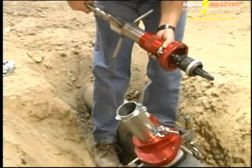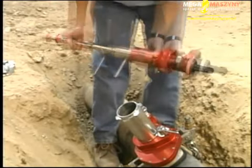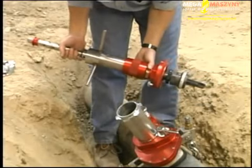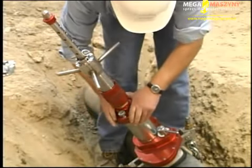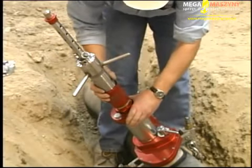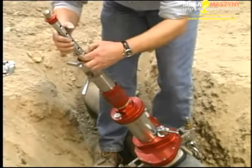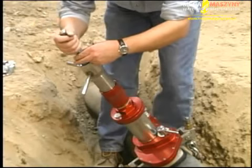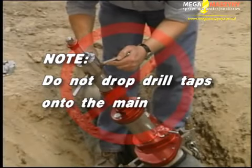To tap into the main, fully extend the drive shaft and lock the shaft by inserting the drive pin through the lowest available hole in the shaft above the thrust collar. Check that the gate lever is in the open position. Attach the MLT-3401 to the chamber and engage the valve chamber cap locking pin by rotating the cap clockwise — the locking pin must snap into position. Be sure the feed barrel is at the top of its feed. Remove the drive pin and gently lower the shaft until the drill tap comes in contact with the main. Note: the drill tap should not be dropped onto the main, as the impact against the cast iron/ductile iron may cause the hardened drill to chip.